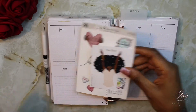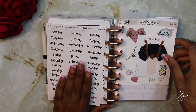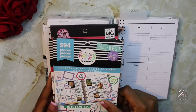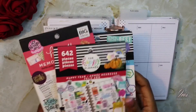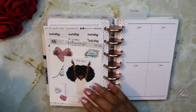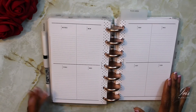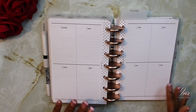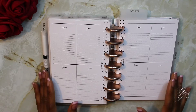I also have out these days of the week — these are from Fancy Plans Co. I have out these three sticker books from the Happy Planner: Colorful Boxes, Happy Year, and Happy Memory Keeping. The insert I'm working with for the month is the vertical week on two, and I did get this from Fancy Plans Co. So I'm going to go ahead and get started with this week's spread.